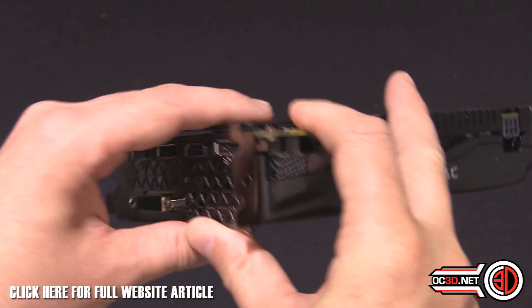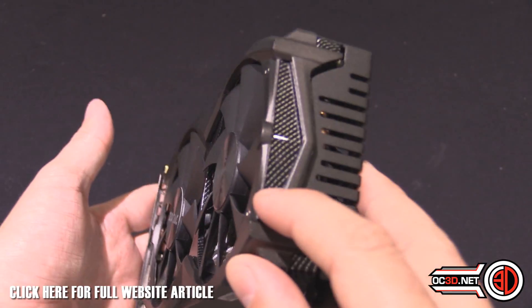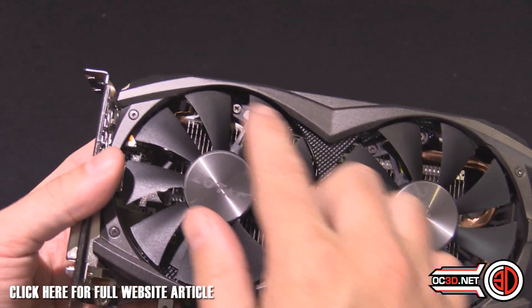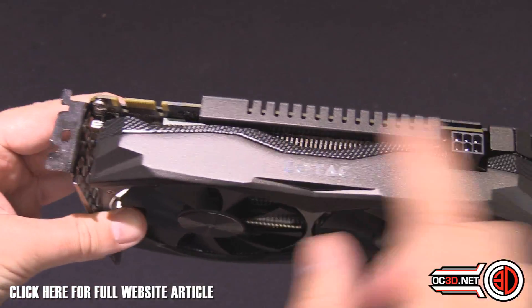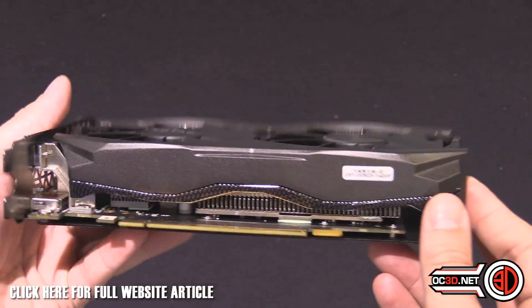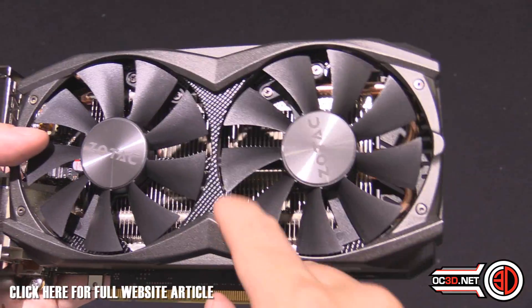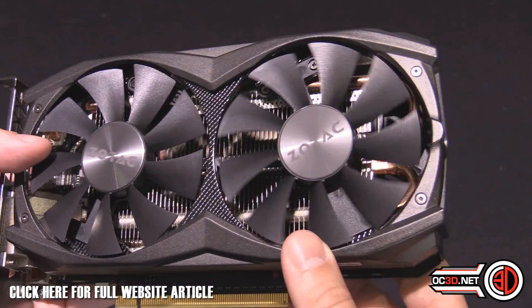You can see the nice carbon fiber detailing running down through the middle. If you really wanted to, you could take this apart — it would void your warranty — but you could paint the non-carbon-fiber sections for a two-tone cooler, since that part is separate from the carbon fiber.